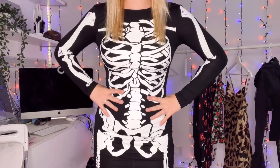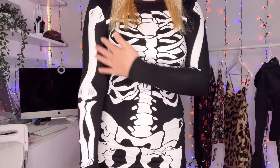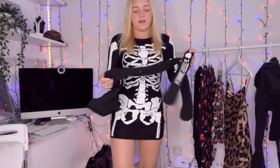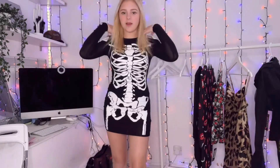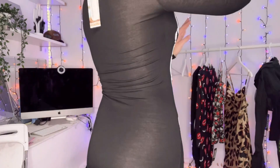This is the next outfit — it's a skelly. It's just a black bodycon dress but it's got all the bones on it. I really like this dress. If I was going to be a skeleton, this is what I'd be. I might get some skeleton tights to go with it, and also some face paint or face stickers. I just think this is a nice, comfortable Halloween outfit — it's not too out there. I thought it was quite cute.